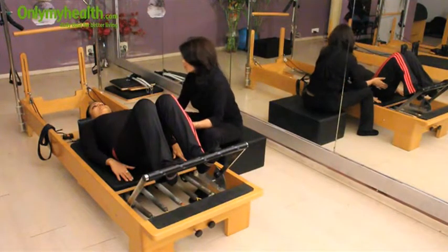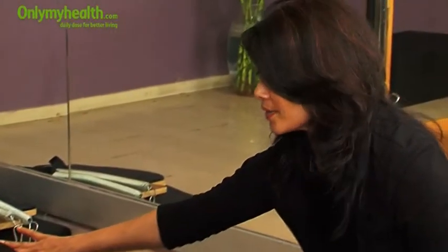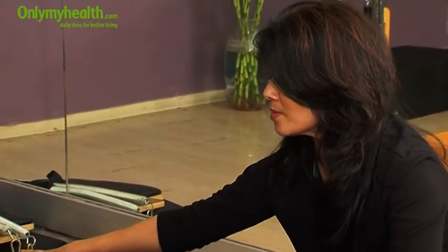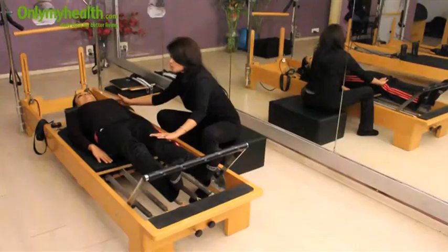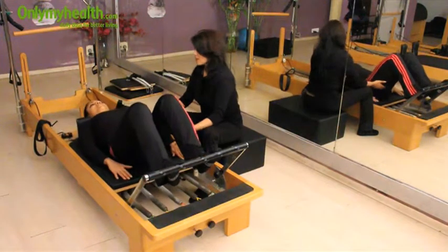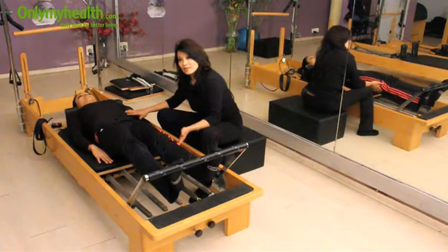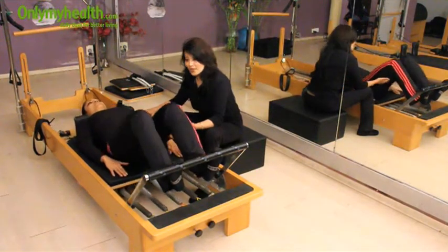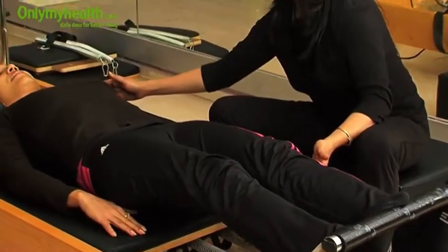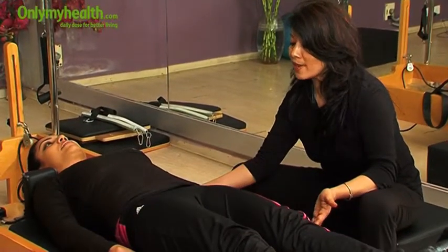First she will move her carriage up. Inhale, and when she exhales she will move the carriage up — a complete stretch, which is very important. She will stabilize her back and her shoulders, then inhale to come back. Exhale up. We will do this 10 times. She has to relax her shoulders and keep her back fixed throughout.